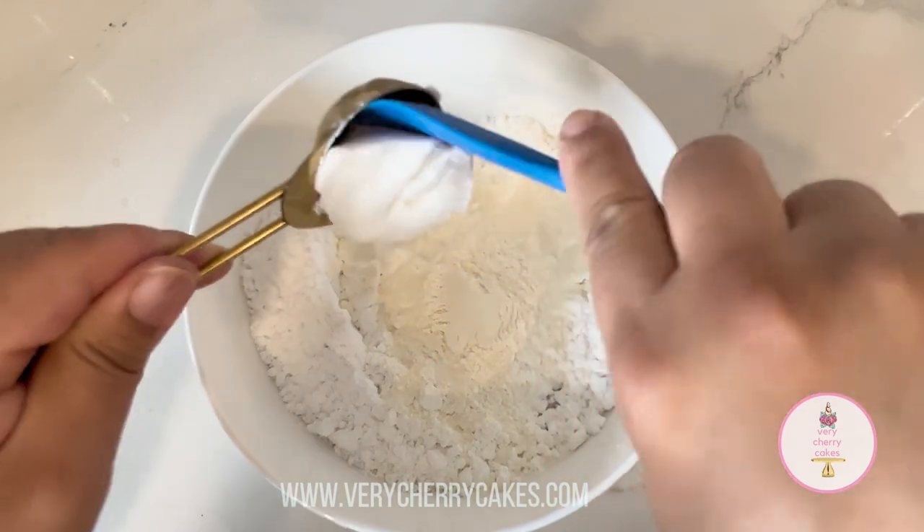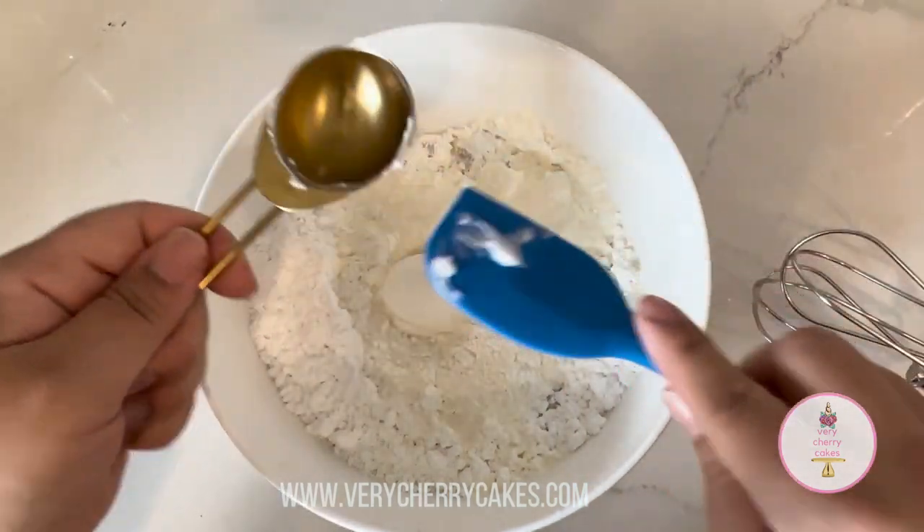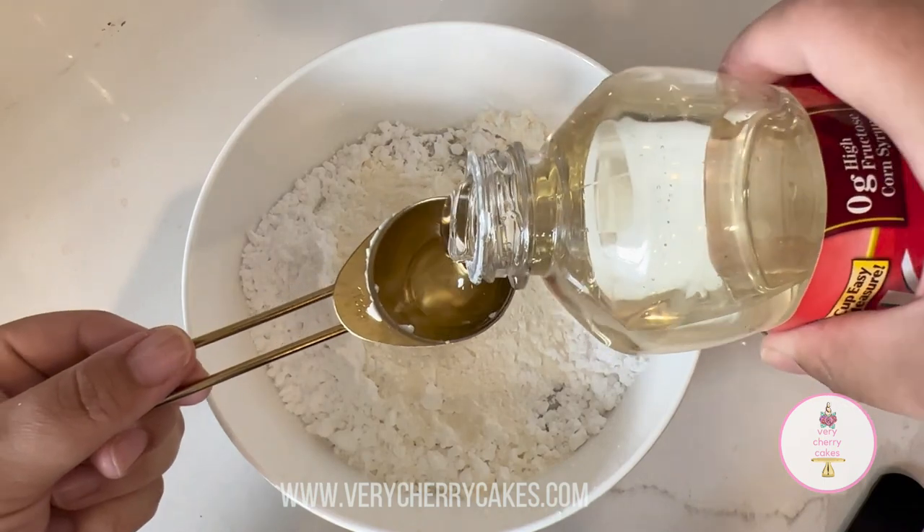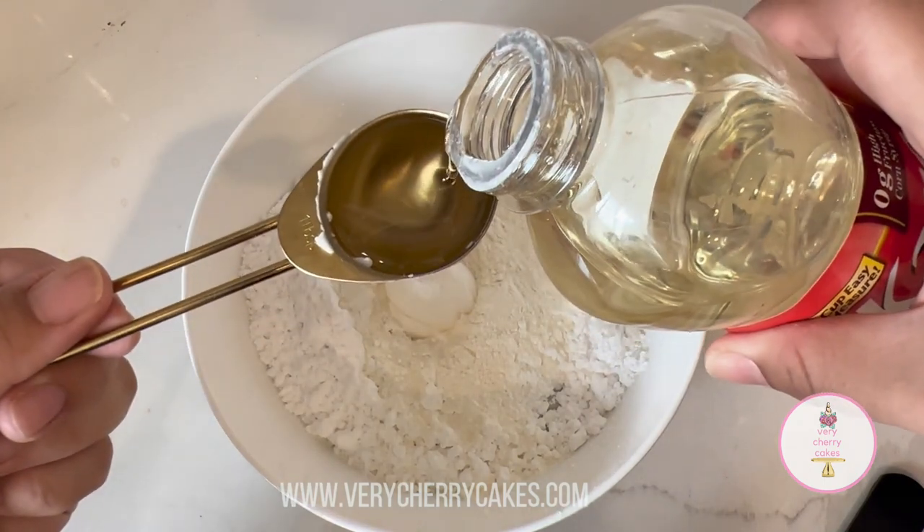We're also adding in 1 tablespoon of vegetable shortening. This is what's going to give the soft bite to this royal icing, because we're adding fat to it. Traditional royal icing does not contain fat — that's why when it dries, it dries very hard.